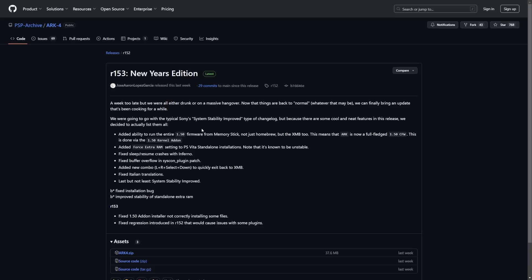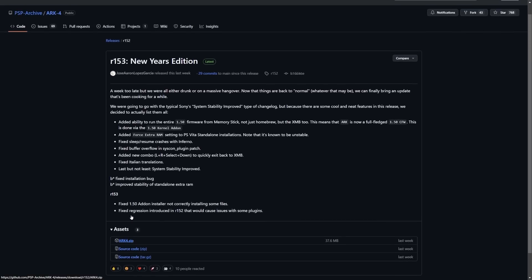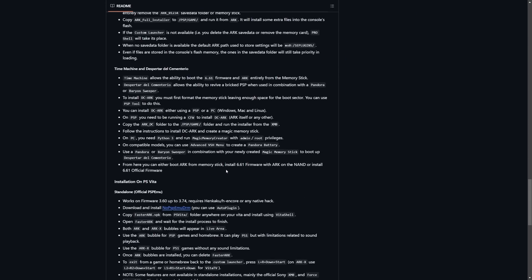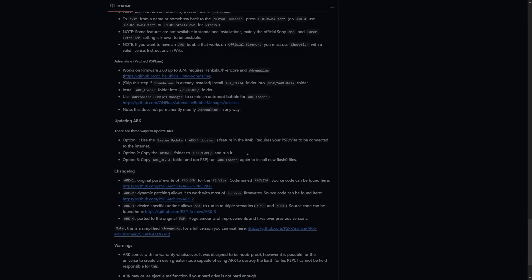From here you'll see the new change logs, some comments from the developer — pretty funny, they make me laugh a little bit when reading. You just need to come down and download the latest ARC 4 ZIP file and save it somewhere you can easily find it. We're going to be following the instructions for upgrading found on the readme, and there are three ways to update ARC. The one we're using is Option 2 — just copy the update folder over.